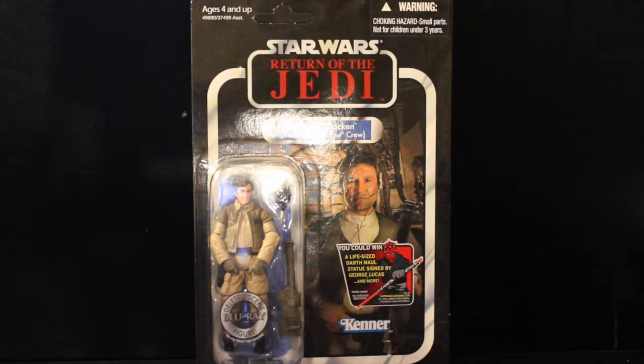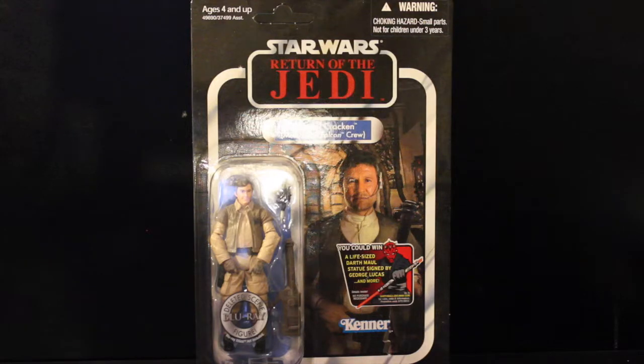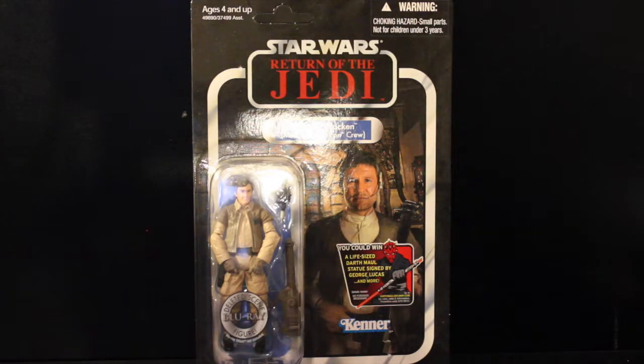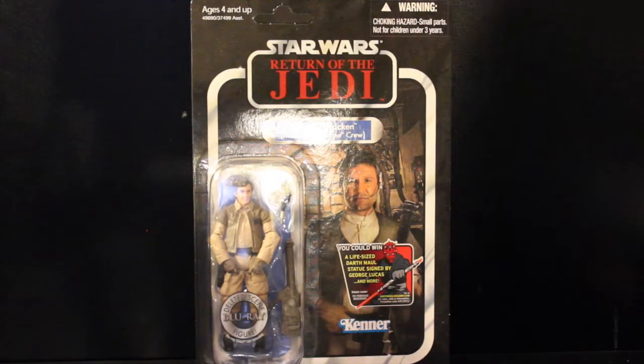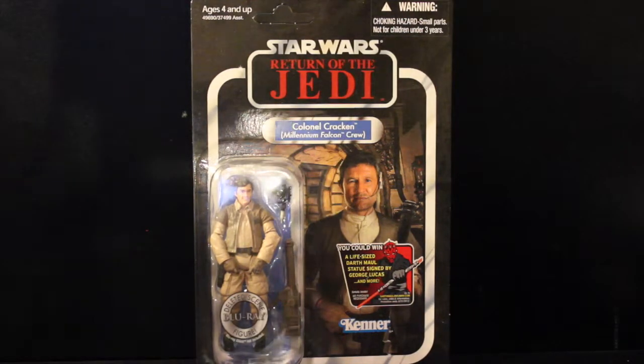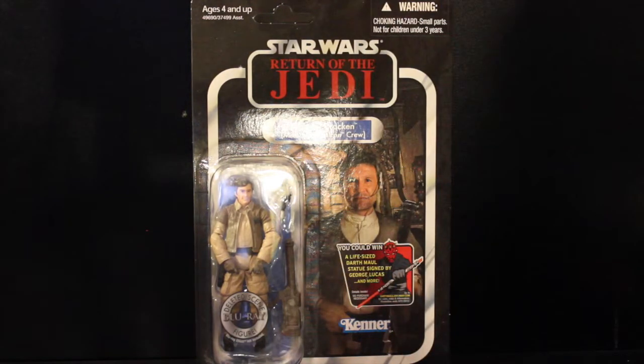The character is Colonel Cracken from the Millennium Falcon crew. He's in the deleted scenes from the Blu-ray, which I've watched — it's all right. It's just too bad they didn't get a chance to appear in the films until Blu-ray technology came out. But they got an action figure, and that's pretty damn good.